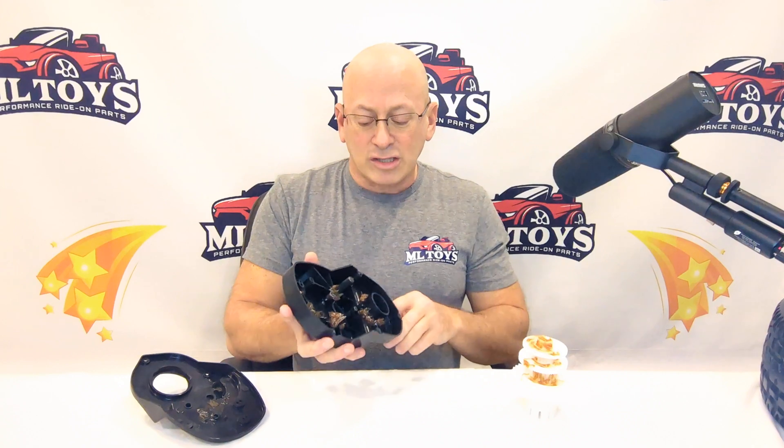Those are the major types of breakage and things to look for. Hopefully this will help you enjoy the hobby a little bit more and prevent future breakage.